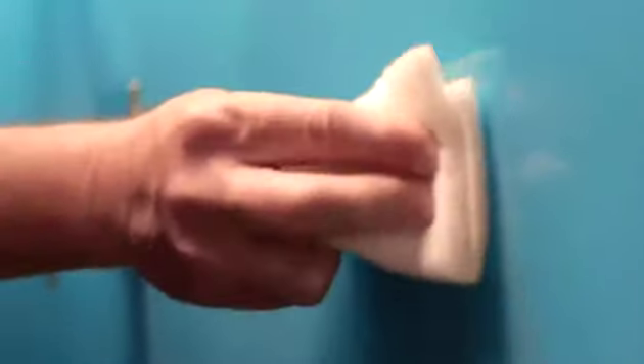Lustrolite features a unique outer hard coat that is highly resistant to scratching. It's half the weight of glass panels and is 25 times tougher than glass. The non-stick surface resists soap and mould build-up, making cleaning fast and easy.